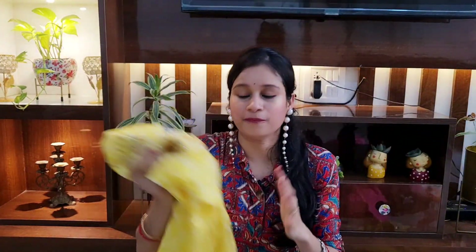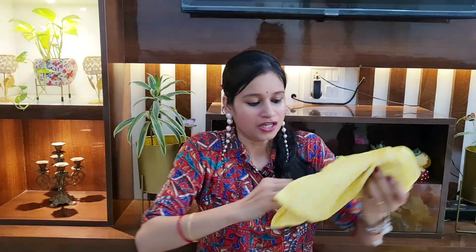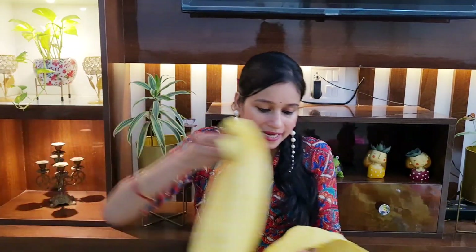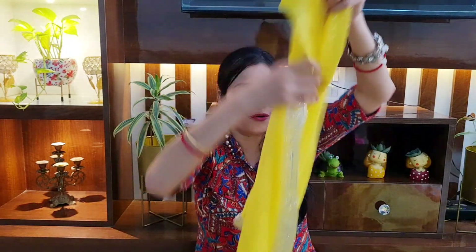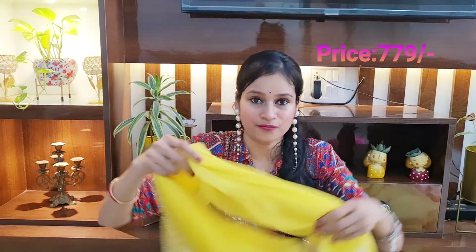The suit has a floral printed pattern — it looks very amazing. I picked yellow color but the purple shade also looks very amazing. The bottom is pure cotton with elastic front and back. The pant length is also quite good and it has a white color printed work. The dupatta is in chiffon — chiffon dupattas are very comfortable. On the sides you get a full silver color gota patti work. The dupatta is very beautiful with great length and width. Pricing: ₹779.